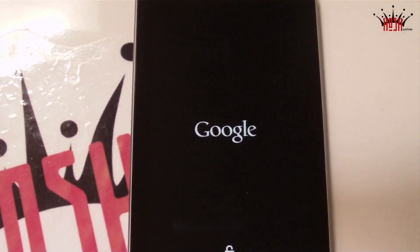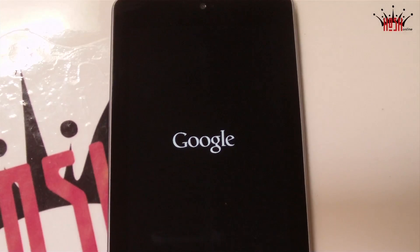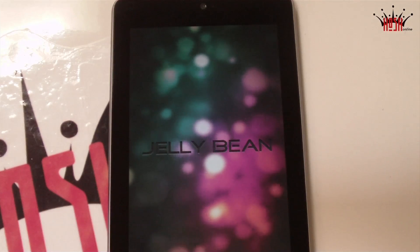What's up guys, this is Damian again with Hosh Online and today we're going to take a look at the Glazed Jelly Bean ROM for the Nexus 7. The developer is Hyperrunner, and kudos to Hyperrunner for developing this ROM.